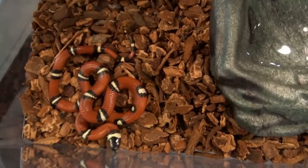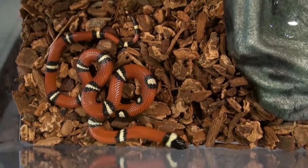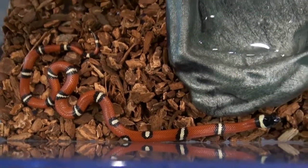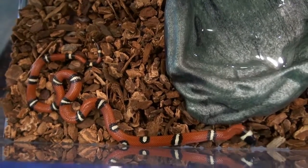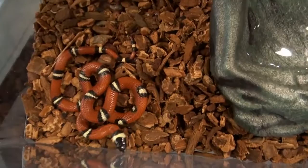Hey, this is Stephen, the vegan pet man from Big Apple Pet Supply. This video is on a Sinaloan reduced pattern milksnake. This is a little bit different than our normal Sinaloan milksnakes that you would order straight out of our website, because sometimes we have specialties that we don't put up online.